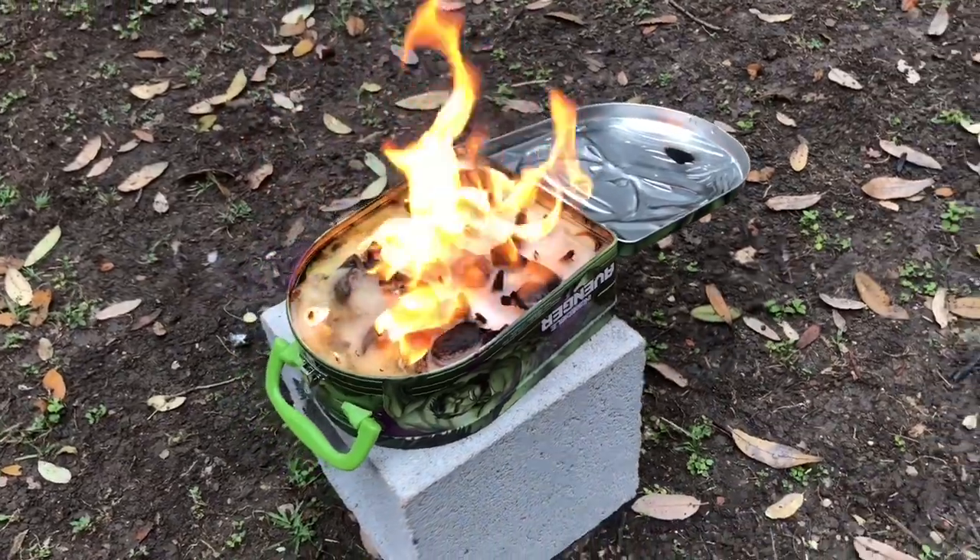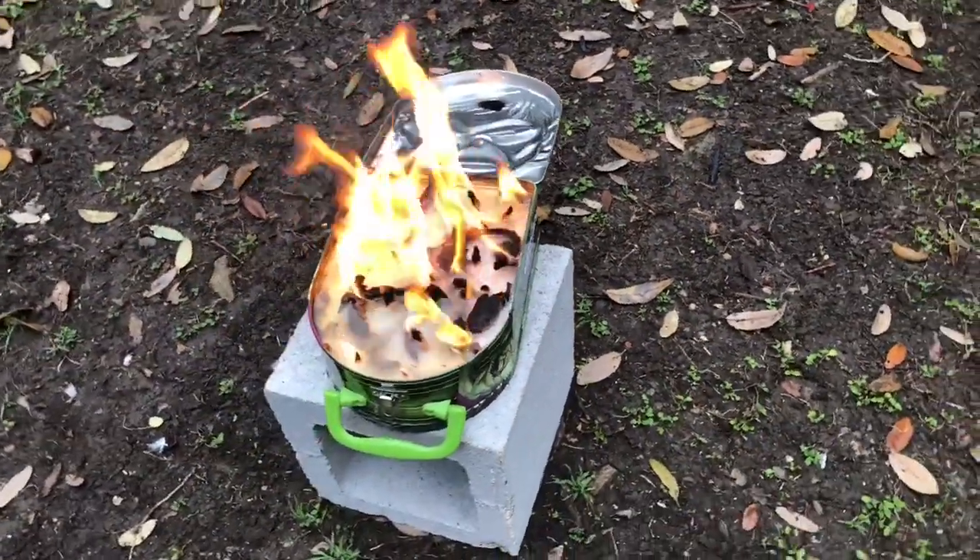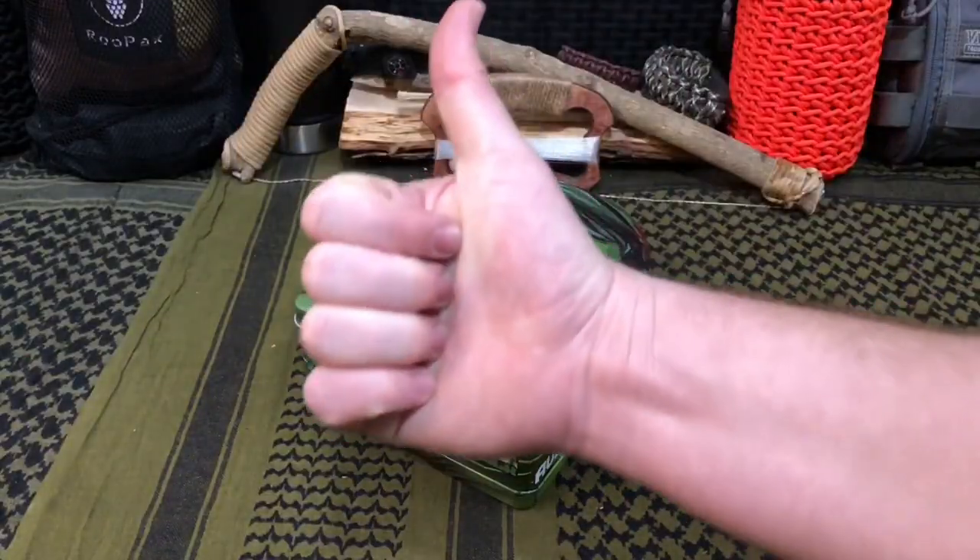Hello YouTube, it is Chris here and in today's episode I'm going to show you how to build a camp stove out of a recycled lunchbox. Stick with me.